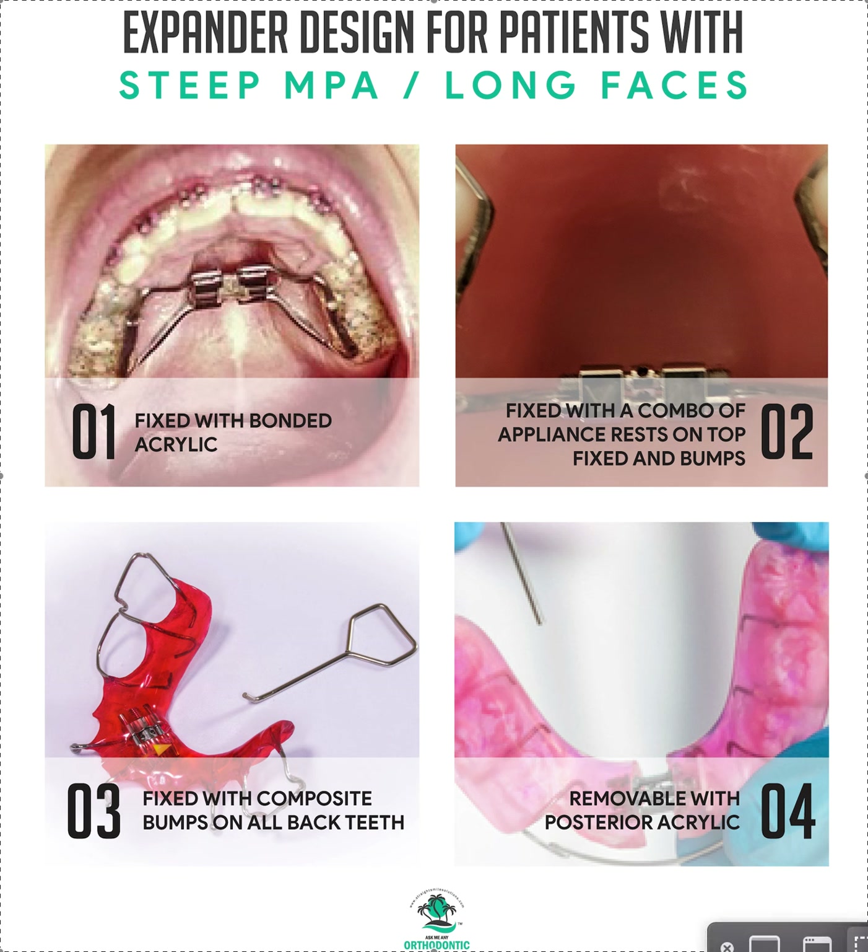Hey, it's Dr. Amanda with Straight Smile Solutions, straightsmilesolutions.com. Today we're going to talk about expander design for patients with steep mandibular plane angles or long faces. I've done plenty of other videos on long faces and expander design, but we're going to talk specifically about expander design now.